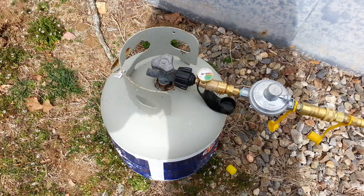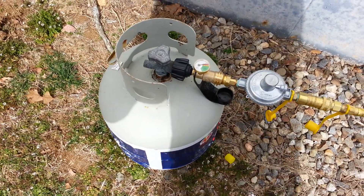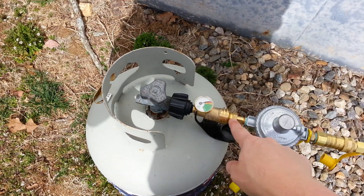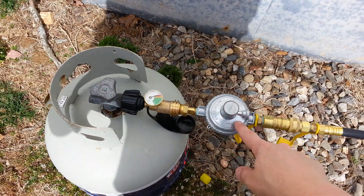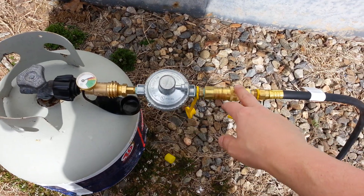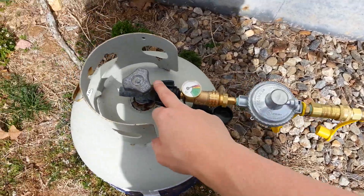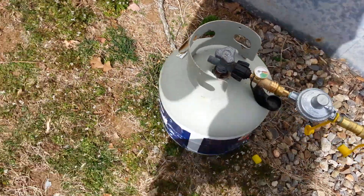I'm also toying with the idea of getting a parallel kit. I went to Lowe's and bought this gauge today so I can see how much is in the tank. This is the part of the regulator they give you, and I do have a quick disconnect, although I'm thinking I might take that off because I don't think I'll really need it with this little piece right here.